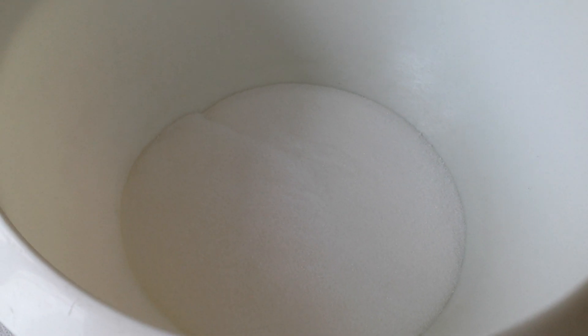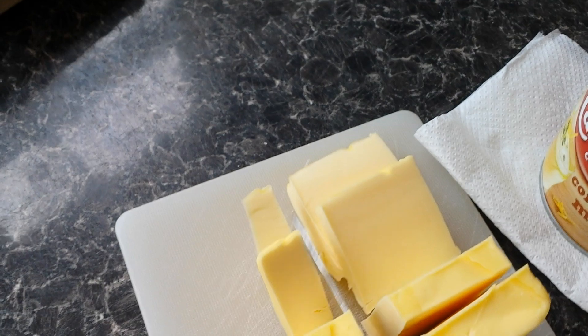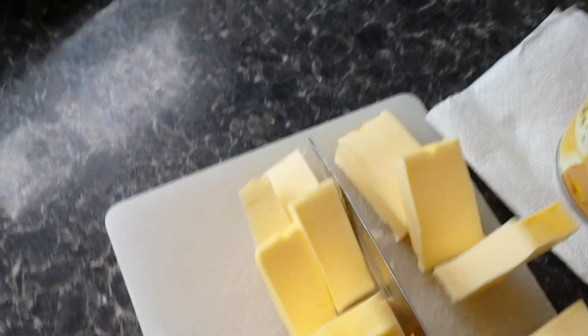Now we're going to put it all in together. You can see what I'm doing here — just cutting the butter into small sections.